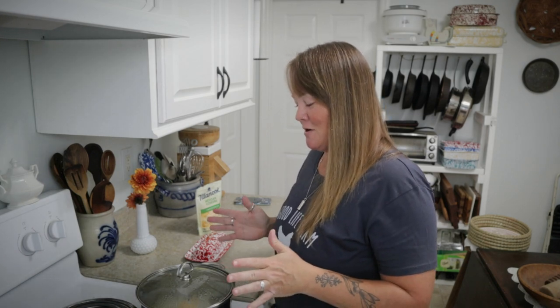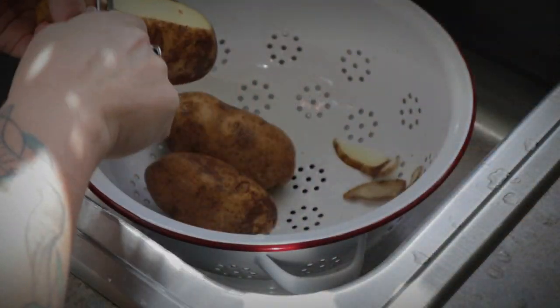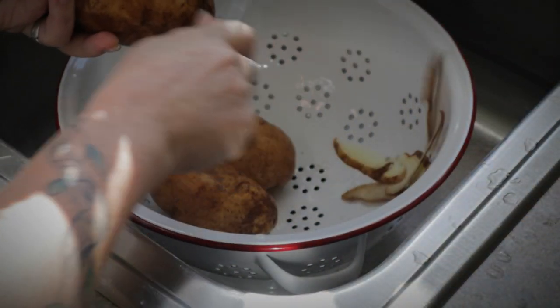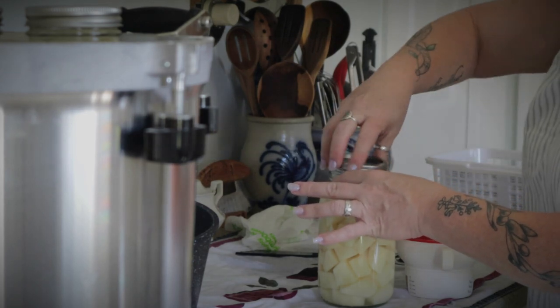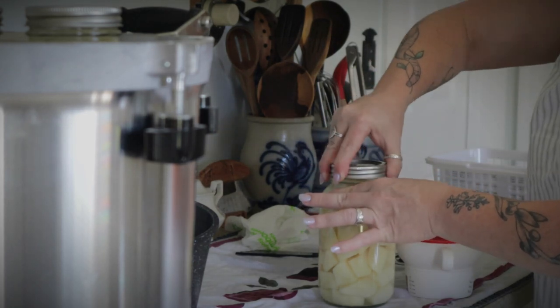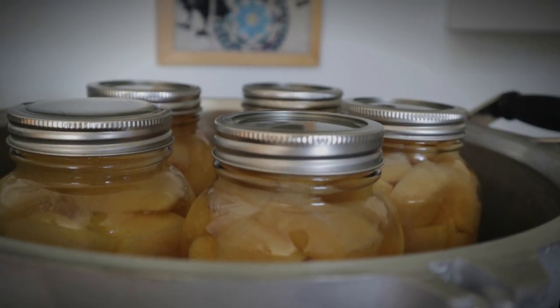Hey guys, welcome back to A Good Life Farm. Today I am making a recipe that uses some canned potatoes. Anytime I mention canning potatoes or using them, I have people ask me how exactly I use them, and one of the questions I've gotten many times is how do I use them to make my cheesy mashed potatoes.